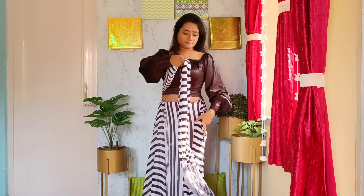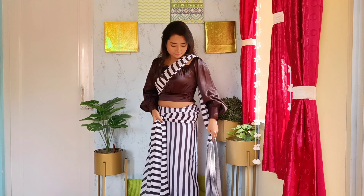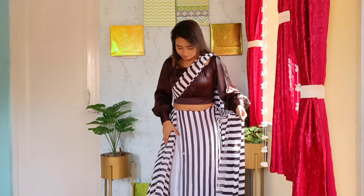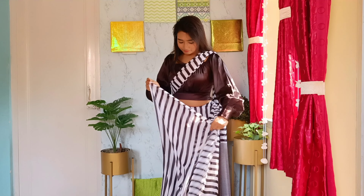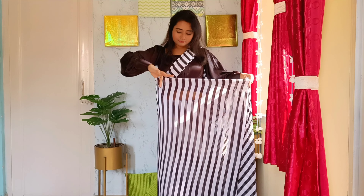Easy, right? Now for the third part, which is also really simple — that is the pleats. For the pleats, move your thumb and your little finger of your hand along with the sari by wrapping one after another.